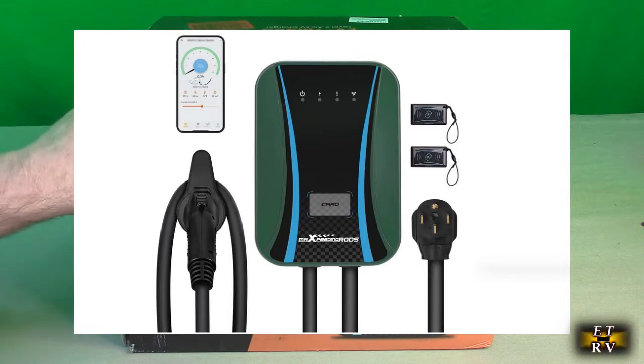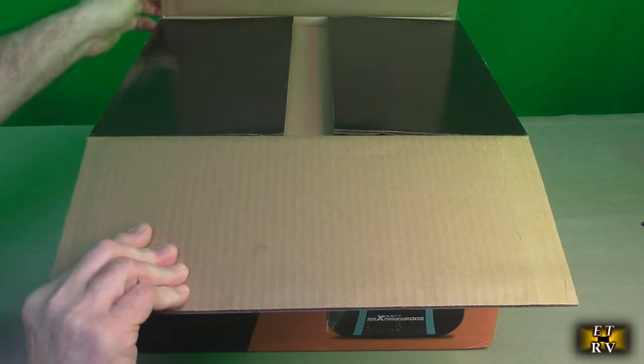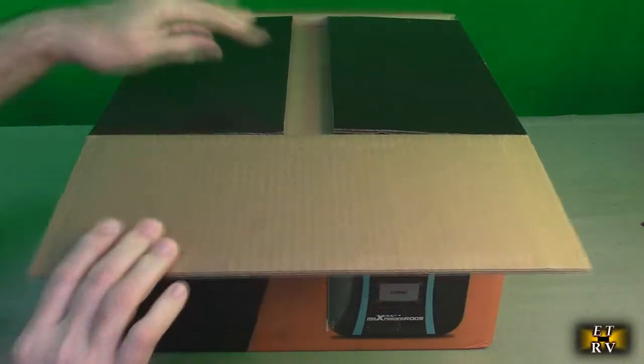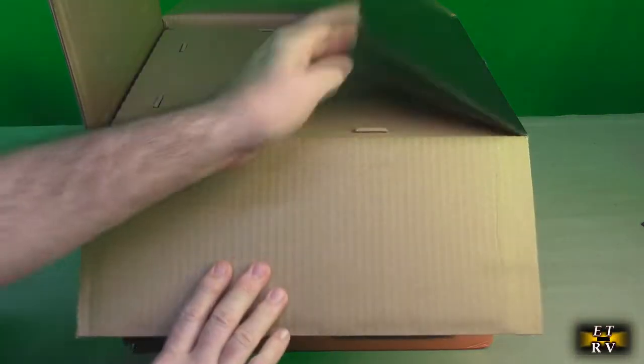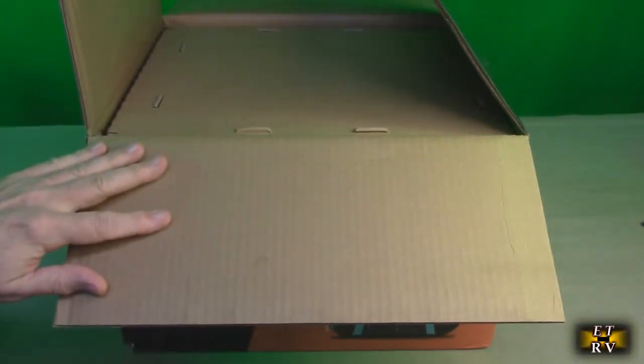This is the box that came in and we're going to open it up and see what's inside. It's a really nice looking box with heavy duty cardboard, because this product has some good weight to it — it's very solidly built. Let's open this up and take a look at what's inside.